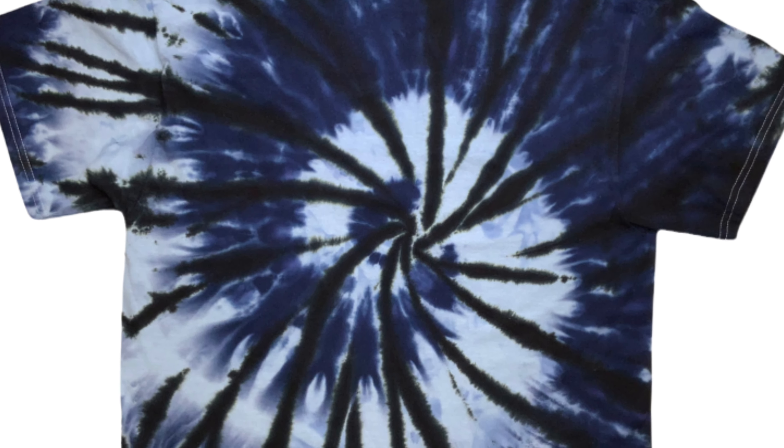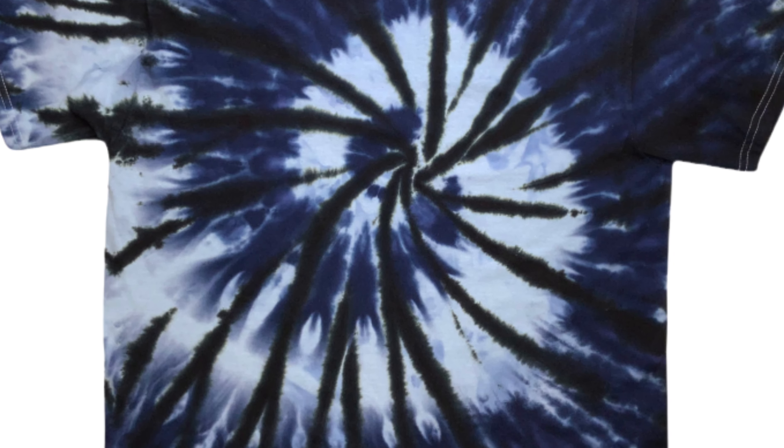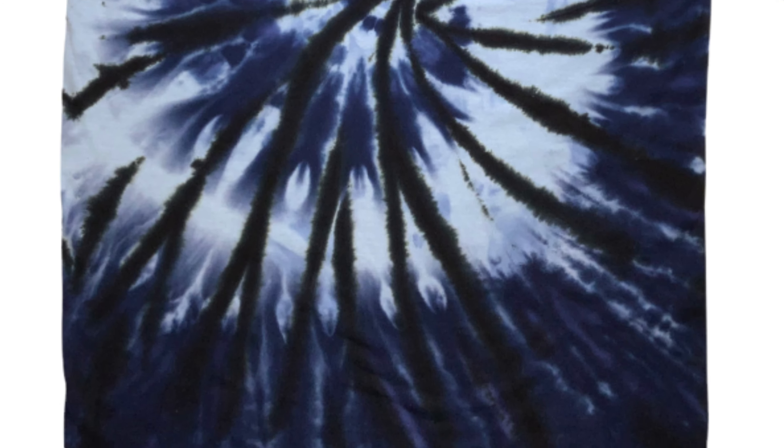Once you get all the dye on your shirt, you need to cover it and batch it for 24 hours. For this project, I'm going to put the black on the bottom. That way it doesn't overtake the entire shirt.